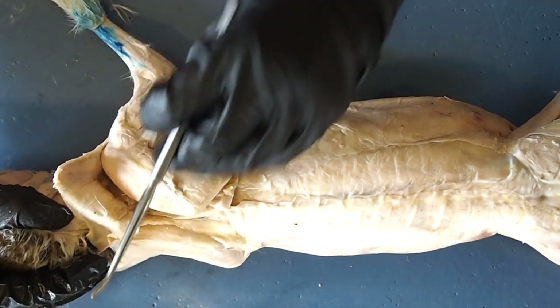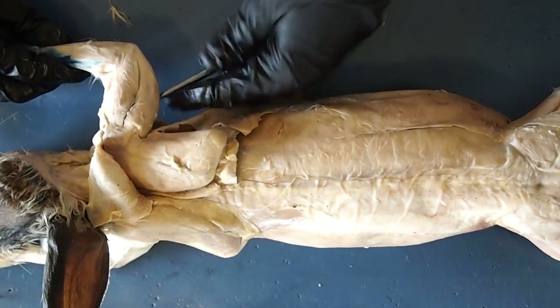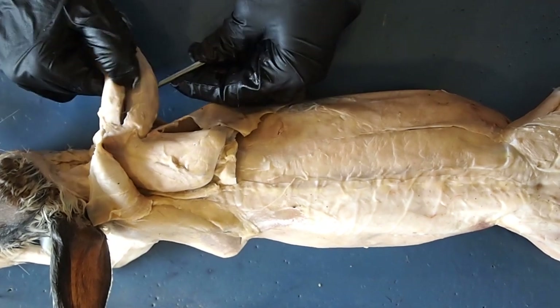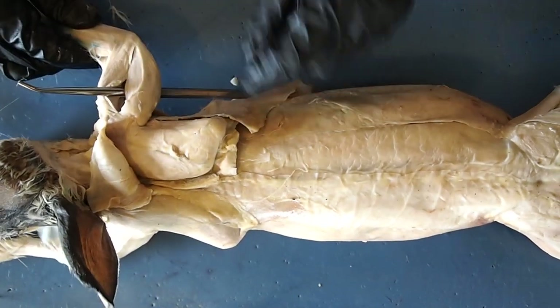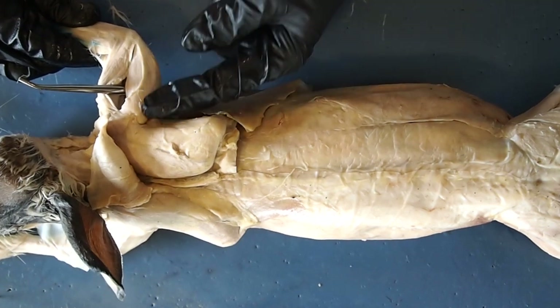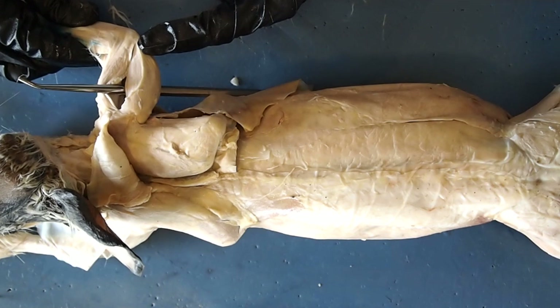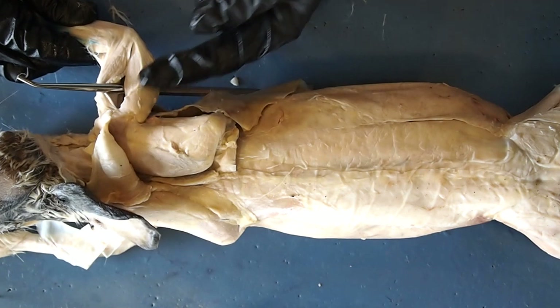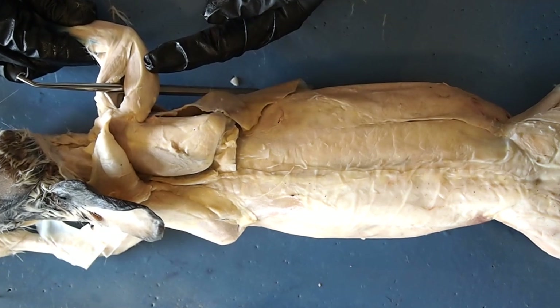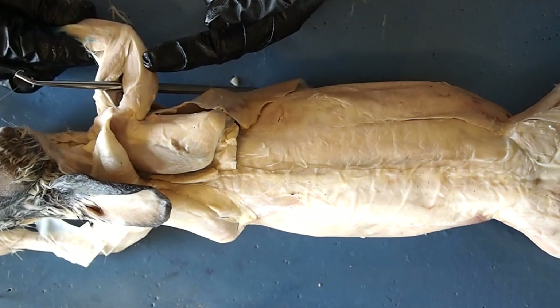The last muscle on the arm that we're going to look at is this muscle right here. This large muscle here is your triceps muscle. There are three tricep muscles, but we're only going to be looking at this one here — triceps is fine for the test. The full name is the triceps brachii longus.